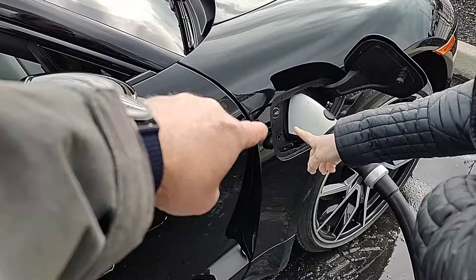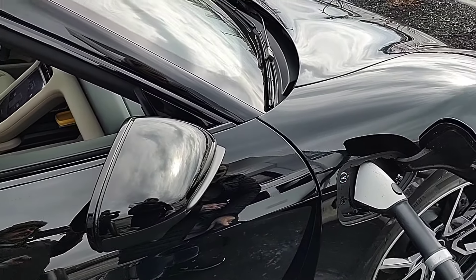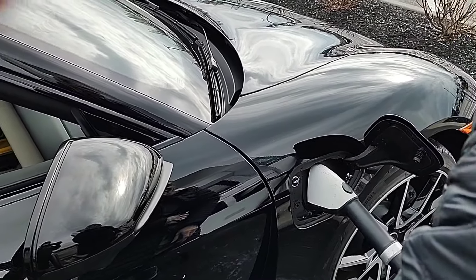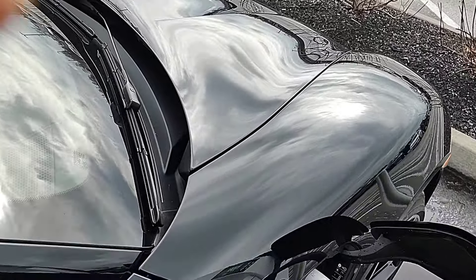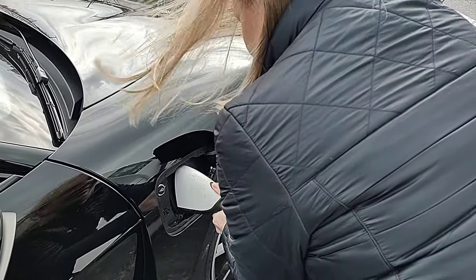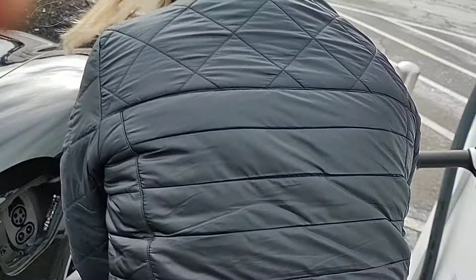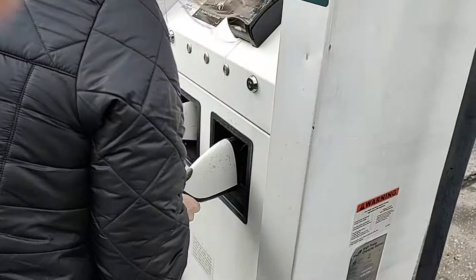Kim, go ahead and press the green button. Go ahead and press it. All right, and that's ceasing the charge. So now you want to press that button, pull it off of there. There you go — just wiggle, waggle, pull it straight out. Perfect. And then you stick it back on the terminal there.